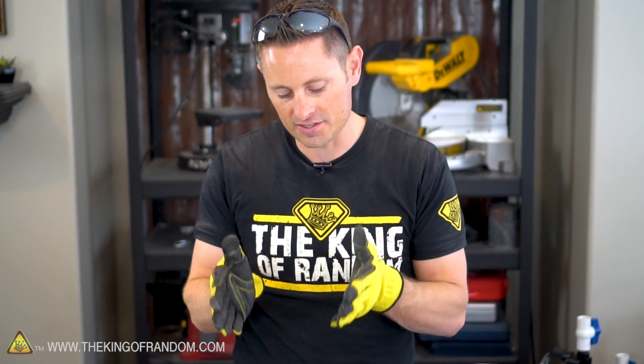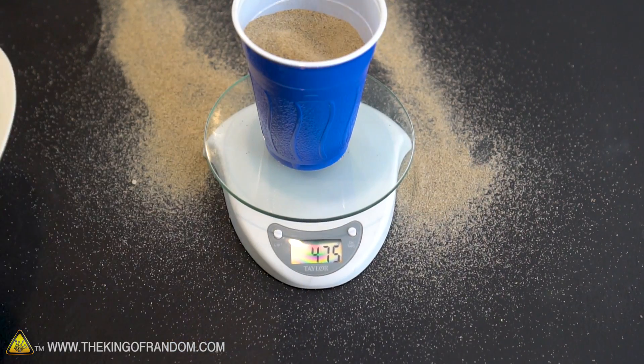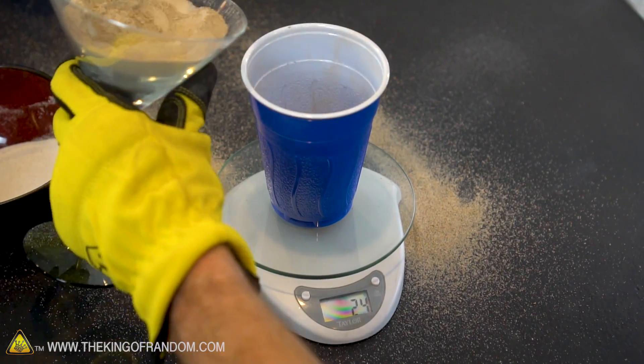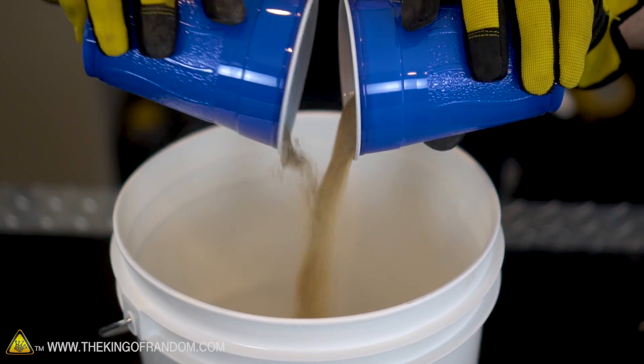I went ahead and measured out all the different ingredients. We've got our aquarium sand and our hand-sifted sand — I've got 475 grams in each of these cups. To make this a 95/5 ratio, I also measured out 25 grams of clay into each of these cups. What we have to do now is pour in the clay and mix these up thoroughly.